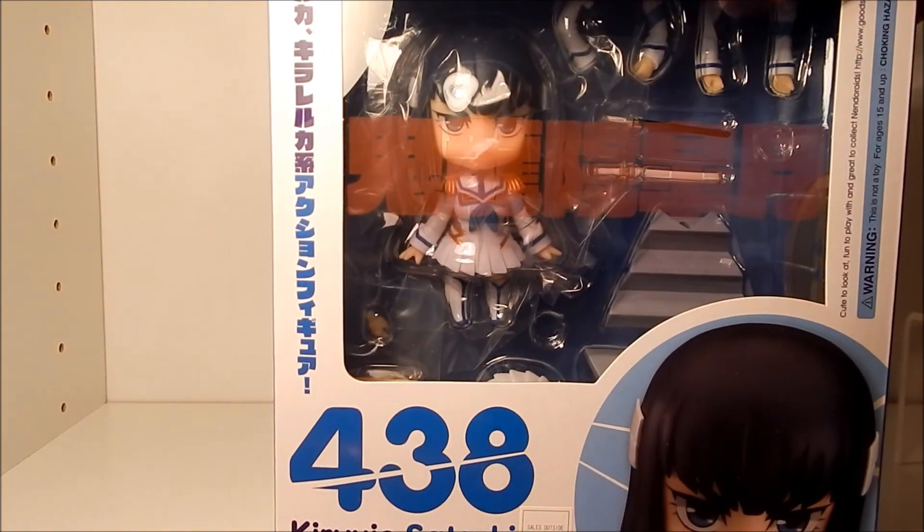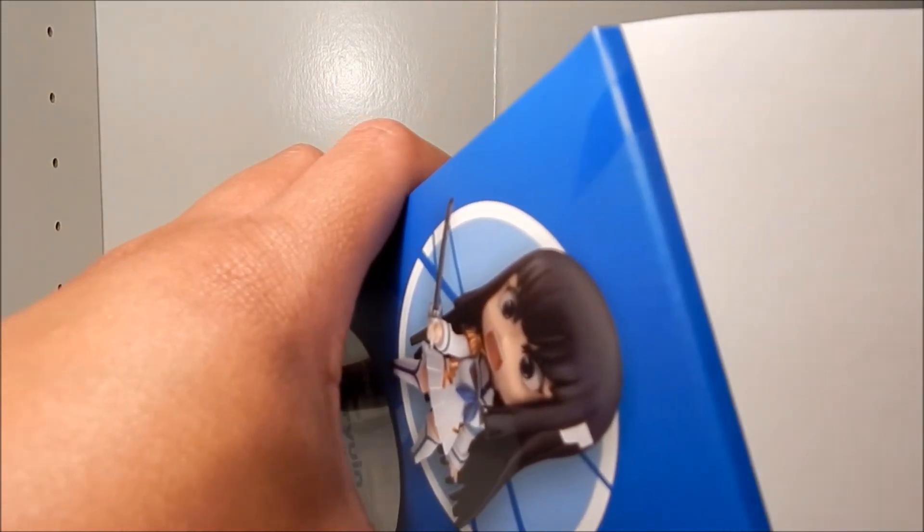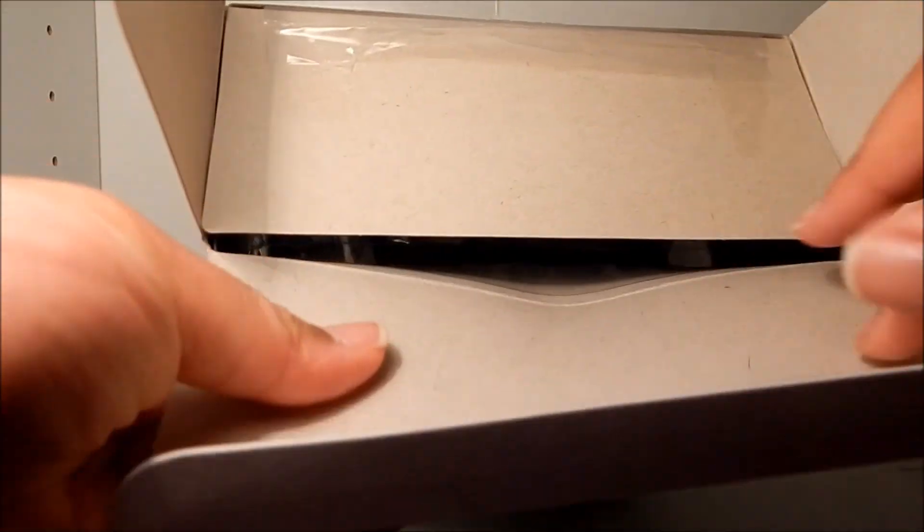Anyway, back to the front. As I mentioned in previous Kill la Kill Nendoroid unboxings, it's one of my favorite animes — all-time favorite animes. And Satsuki-sama is one of my favorite characters. I mean I don't know how you can't like her. She's just excellent. Alright, here I am opening up the box.